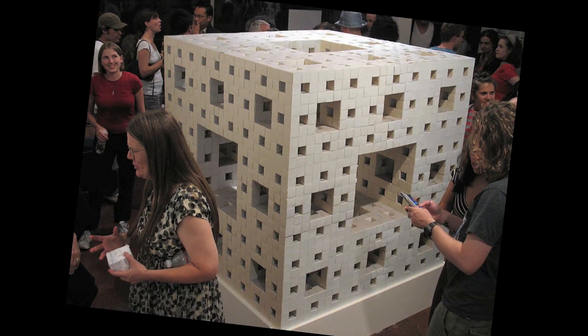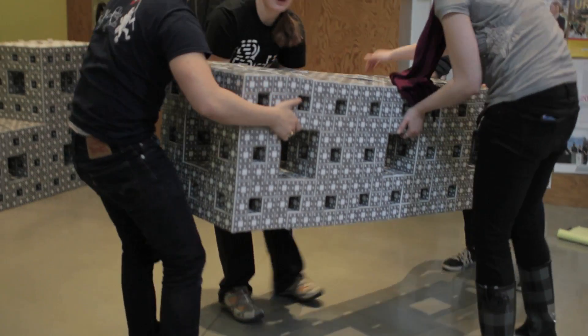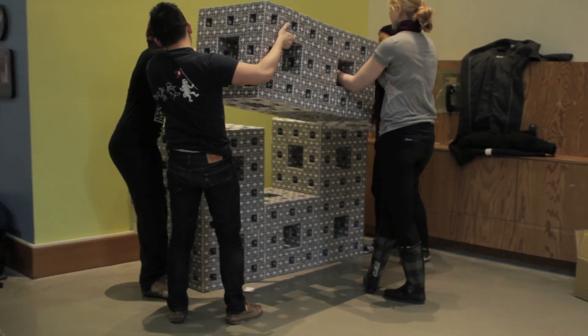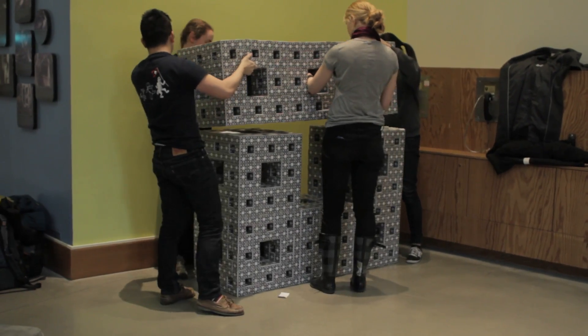But what we didn't realize was how much work building a level three Menger sponge would be. Once we started folding, we were like, this is going to be super time consuming — we clearly bit off more than we could chew. So instead of building the full level three, we just built one of the rings that forms one of the faces, which would be eight level twos and only 25,000 business cards.